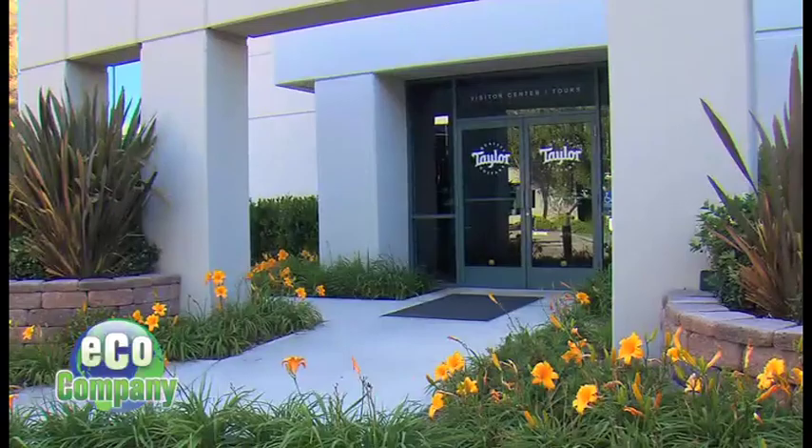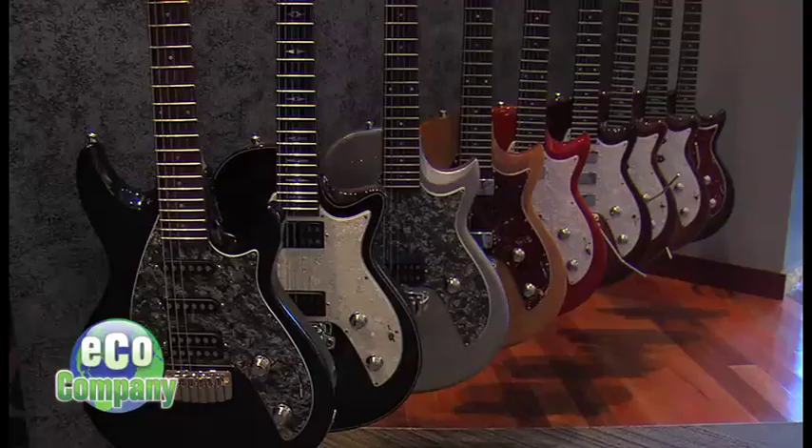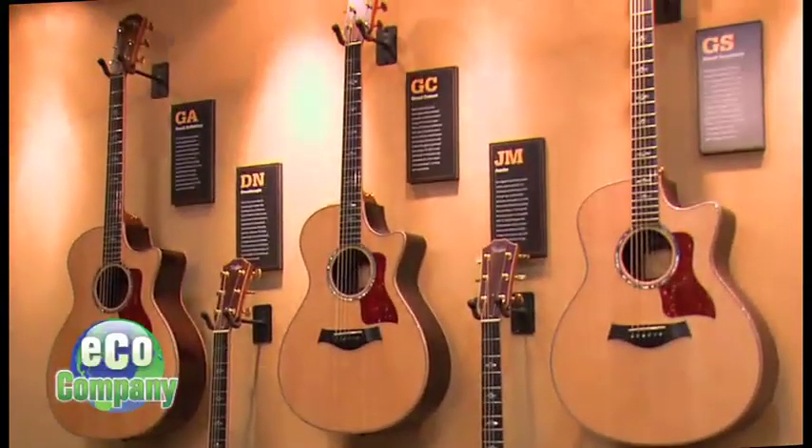Welcome to Taylor Guitars in El Cajon, California. Acoustic and electric guitars line the walls in every color of the rainbow. But underneath it all, they're all green.